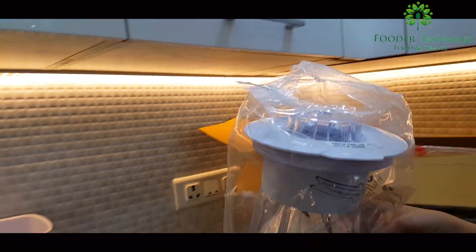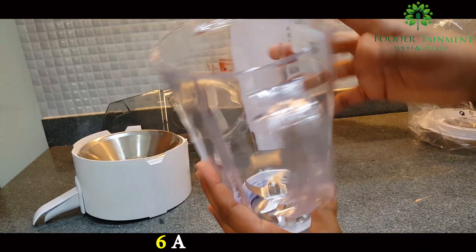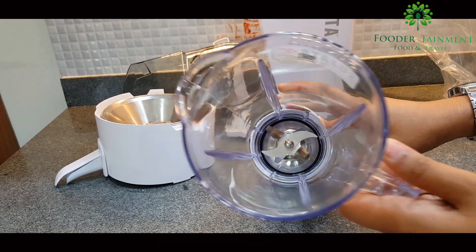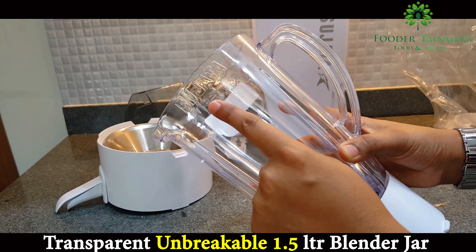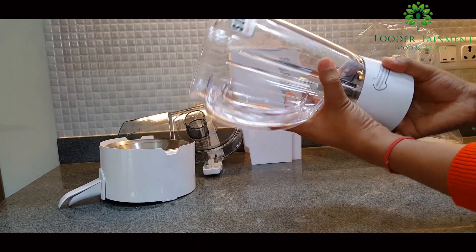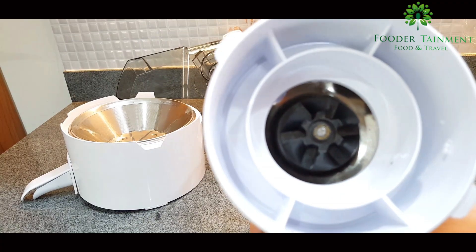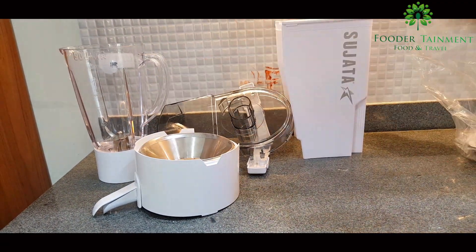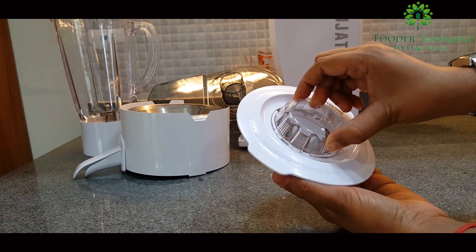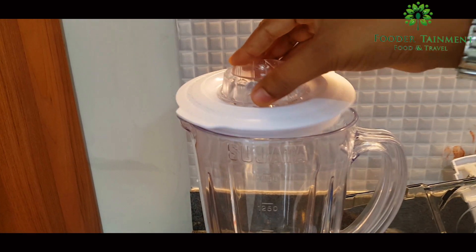Next comes our main big blender jar. Let's remove these wrappers — here comes the unbreakable transparent jar. It has six stainless steel cutting blades: two downwards, two upwards and two horizontal, to ensure 100% quick and efficient blending. Its capacity is nearly 1.5 litres, but it's always recommended never to fill the jar to the top while blending. It has two rubber packing washers — one above, one below — a socket and lock downward to fix it on the motor. The blender cover has a transparent center cap you can see through, and it also doubles as a measuring cup.